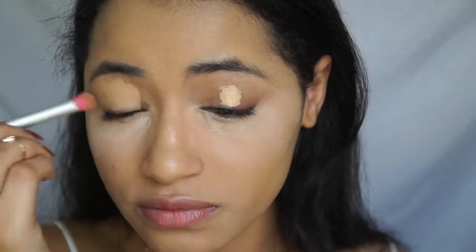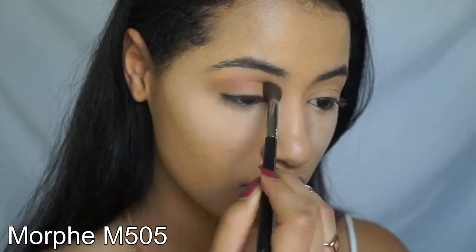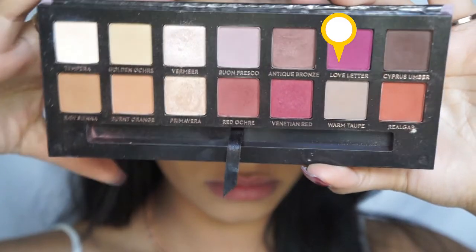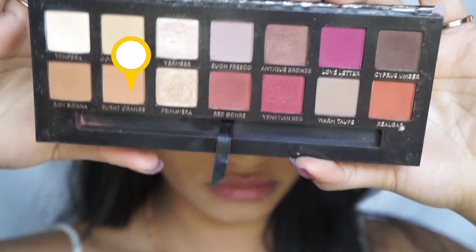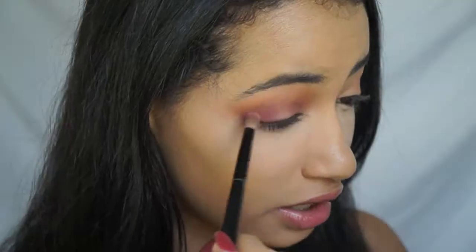I'm going to go in with my Tarte Shape Tape Concealer and I'm going to prime my eyes with that. First I'm going to go in with the Too Faced Sweet Peach Palette with the color Candied Peach. Then I'm going to go in with the Modern Renaissance Palette from ABH. I'm going to go in with a little bit of Burnt Orange, then a little bit of Venetian Red. Then I'm going to go in with a little bit more of that concealer and do a half cut crease.